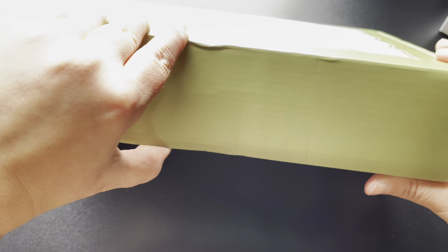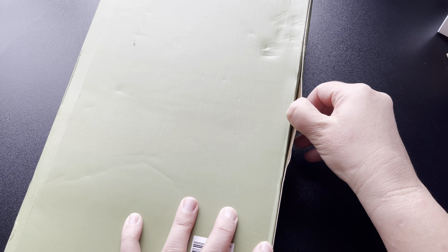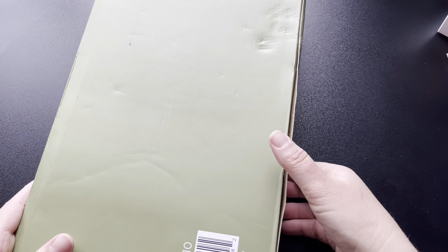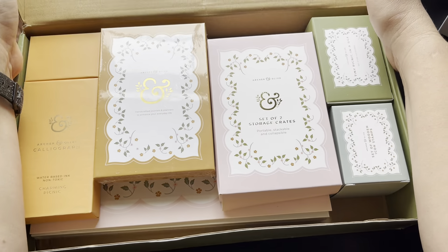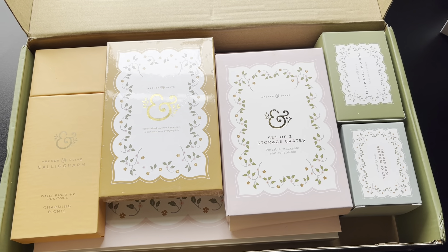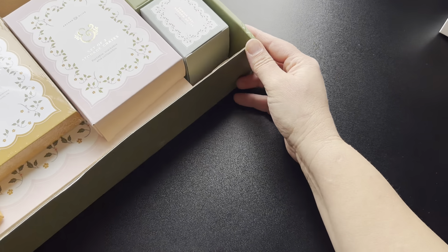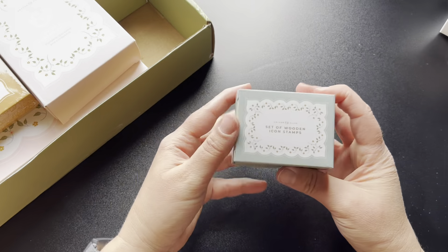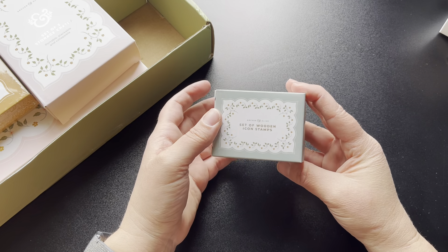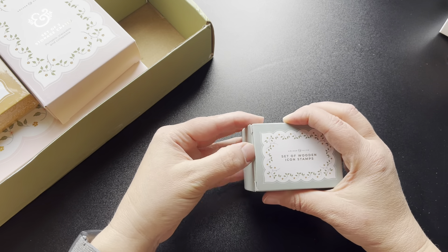Everything's always very well packaged. It's a nice sticky on there so it didn't open. Look at all that stuff. I'm gonna go ahead and push this off to the side a little bit so we can see what is in there. And I'm just gonna grab this first thing I can see — a set of wooden icon stamps. That's cool. I know we got some stamps before that were letters on the last box and I loved them.